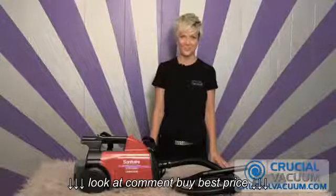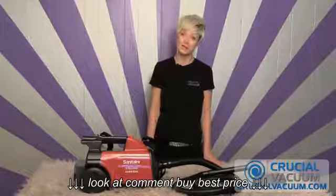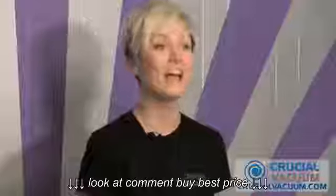Hi, I'm Rachel from CrucialVacuum.com and today I'm going to be showing you how to change the HEPA filter on the Eureka Sanitaire SC3683A.